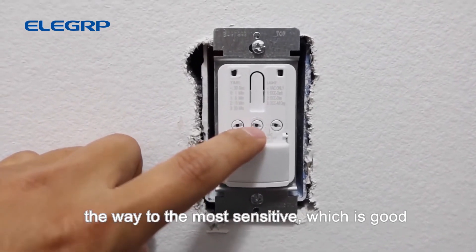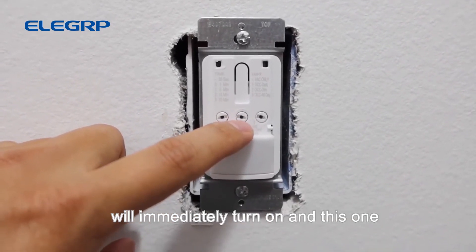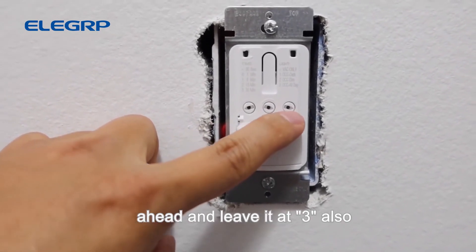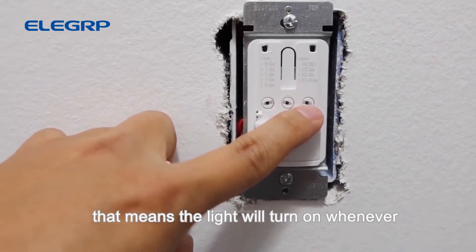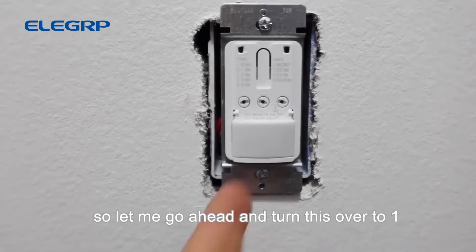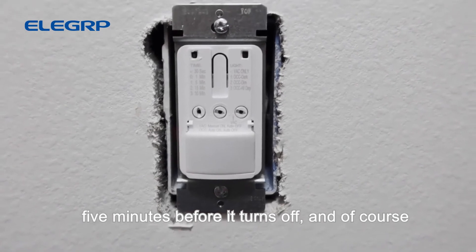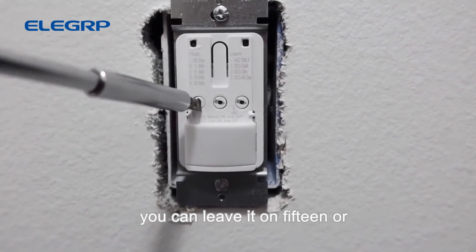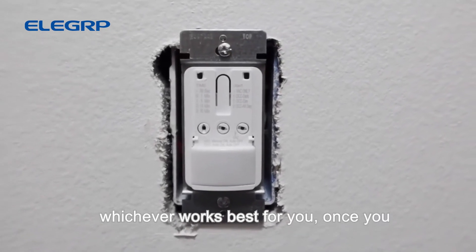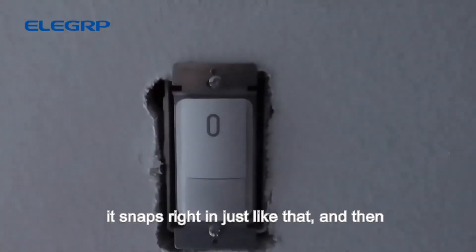The sensor is already set to maximum sensitivity, which is good so the light turns on immediately when someone walks in. For the vacancy setting, leave it at three so the light turns on whenever motion is sensed. I'm going to set the timer to one — five minutes — so the light stays on for five minutes before turning off. You can also choose fifteen or thirty minutes, whichever works best for you.